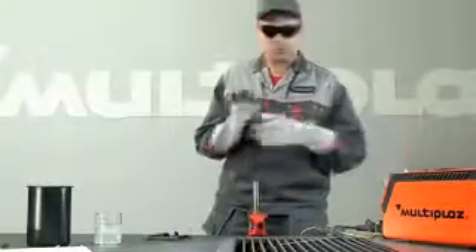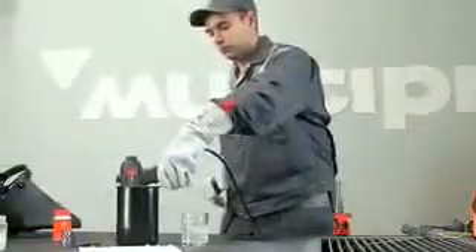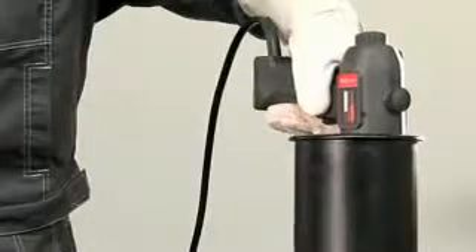Turn off the torch by pressing the off button on the power unit. Cool the torch by placing it in 3 to 5 centimeters of water. After hissing has stopped, take out the torch.